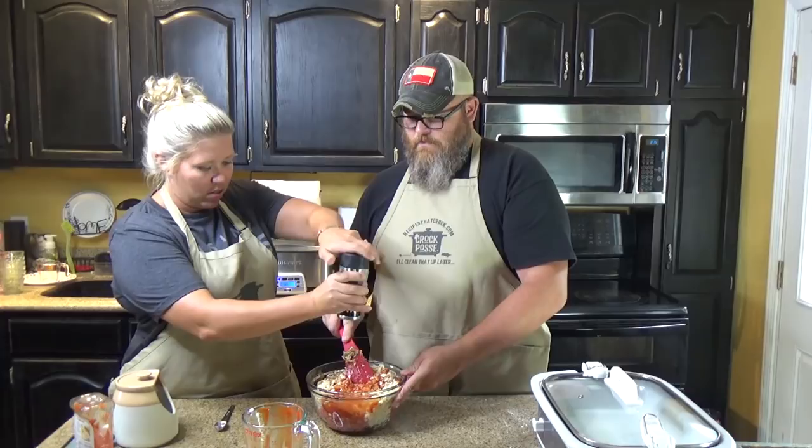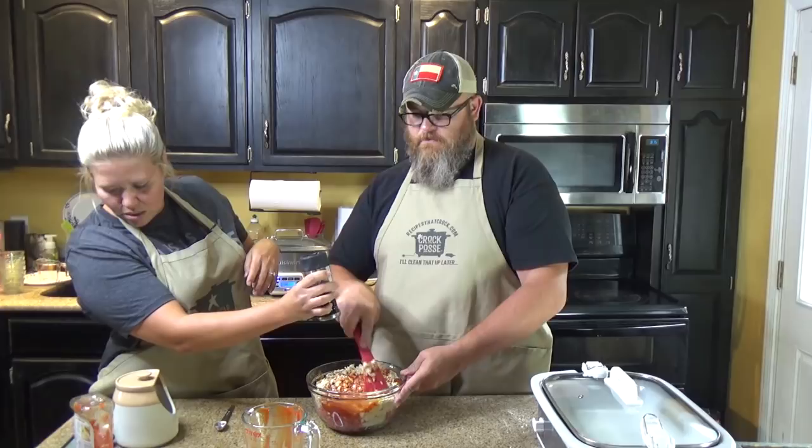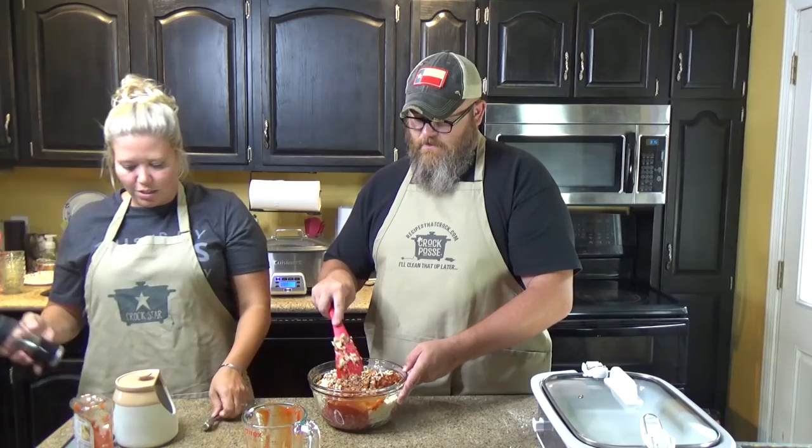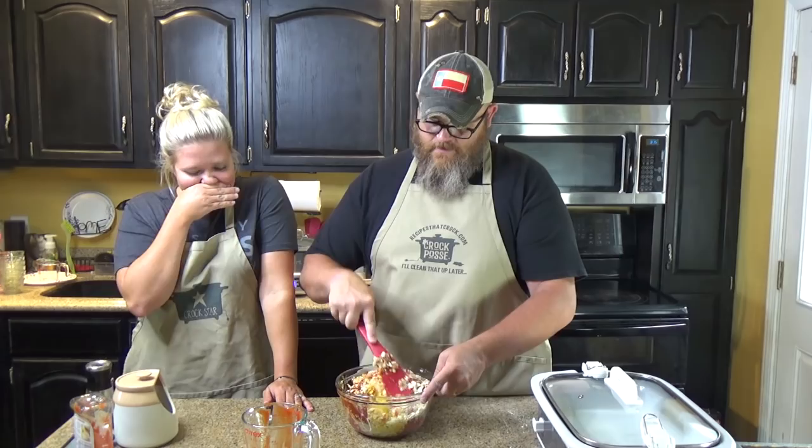A quarter teaspoon — actually about a half teaspoon — of pepper. We counted fourteen twists on the grinder. That's some good pepper right there, y'all.